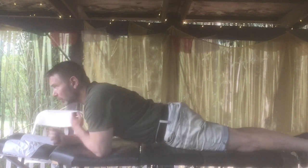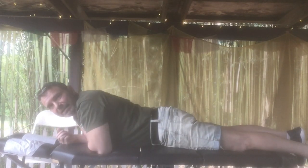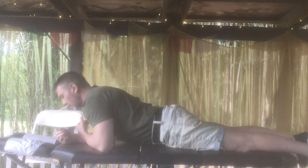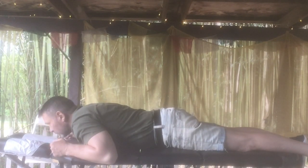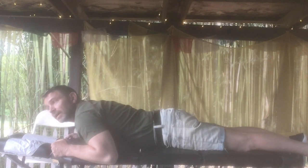I'm going to demonstrate the McKenzie protocol for cervical disc — that's for neck pain. Lie face down. Bring your neck into extension and then rotate until you find a position of relief.